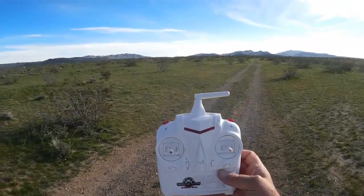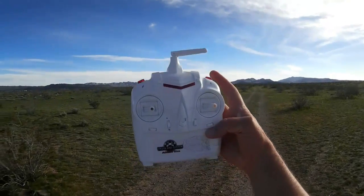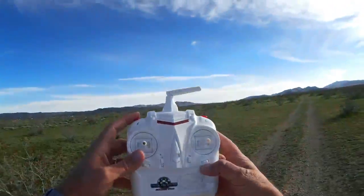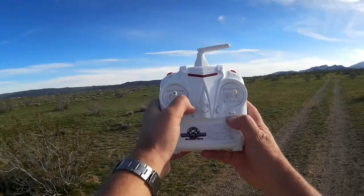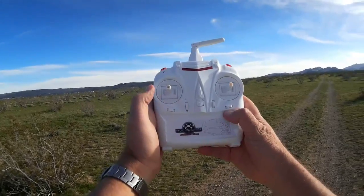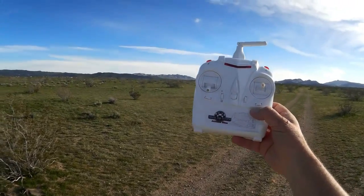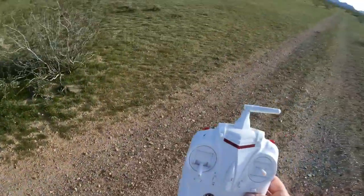The controller is your usual style. There's a button for operating the camera if you have that version, a button for flips, and to change the rates you push down on the throttle trim button. To turn the lights on and off, you push up on the throttle trim button. It's advertised at a hundred meter range. I'm not going to send it out a hundred meters — I'll keep it close for this inaugural flight.